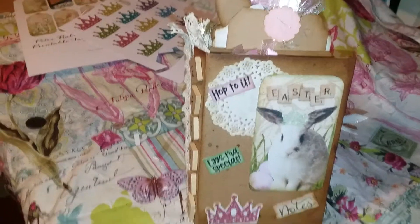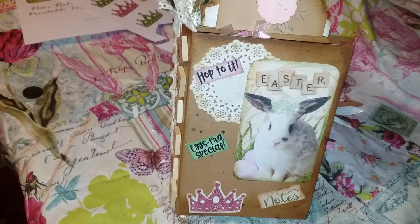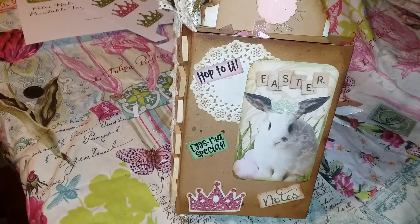Hey everybody, it's Jenny here, and today I'm here to share with you a mini book I made using Popstock images. I used the Regal Rabbits collection, some of the Peter Rabbits, some of the Crown add-ons, and some of the It's a Chick Thing printable kit.